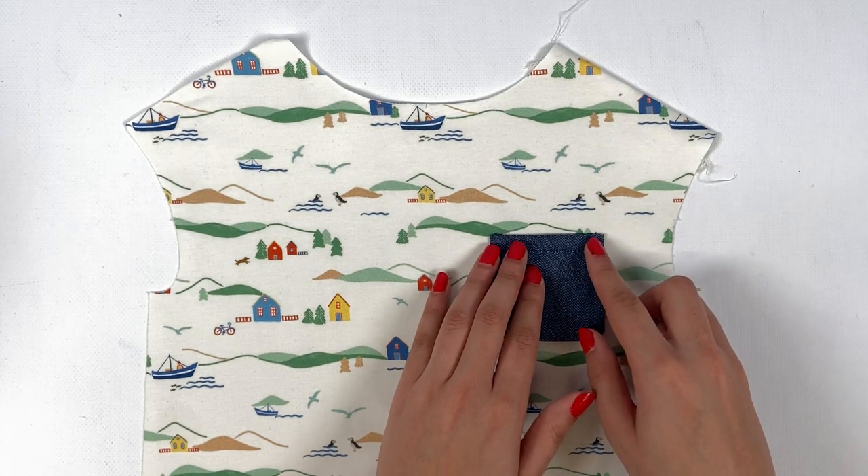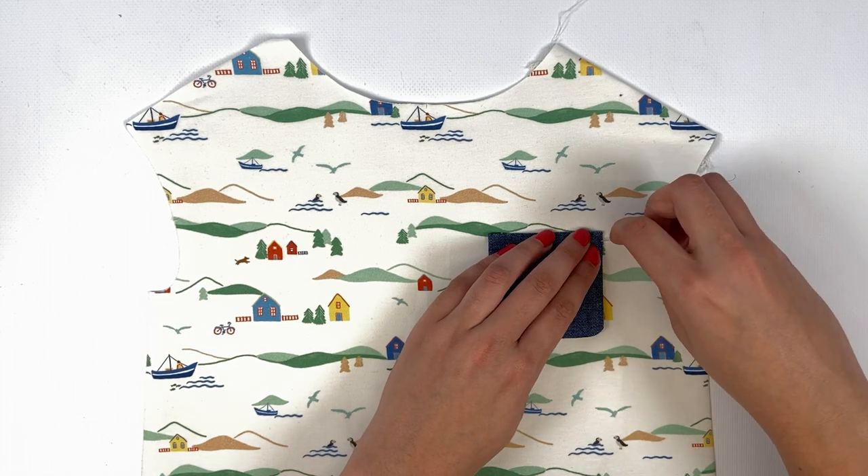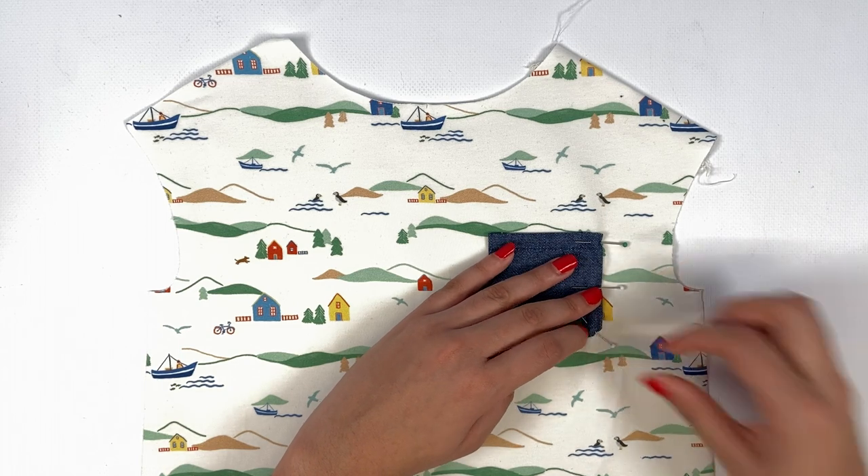We place the pocket on the front according to the markings and pin all the way around. If your pocket doesn't quite match your markings because the tucks on the sides aren't exactly 1 cm, that's okay.